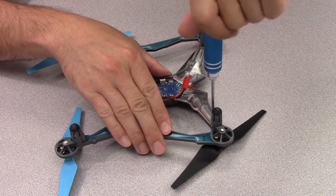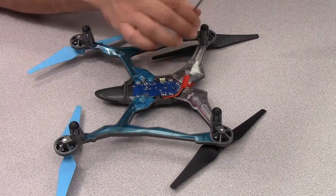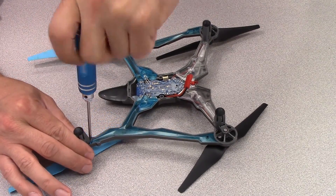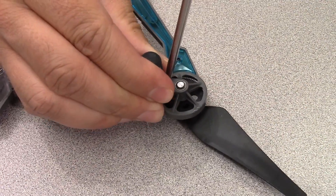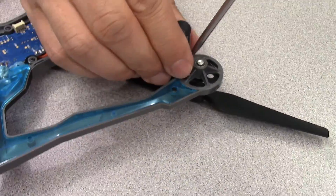Next, remove all four motor covers. Use a Phillips screwdriver to take out each screw. Then use a medium flat head screwdriver to pry the motor cover locking tabs loose from the main frame. Work carefully so as not to damage the frame. Gently work each motor cover off of the motors and set them aside with their screws.